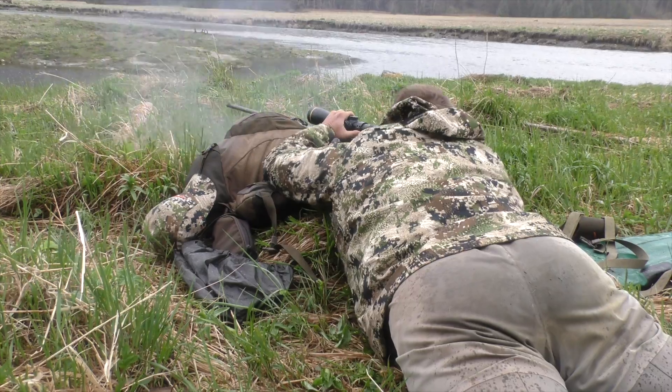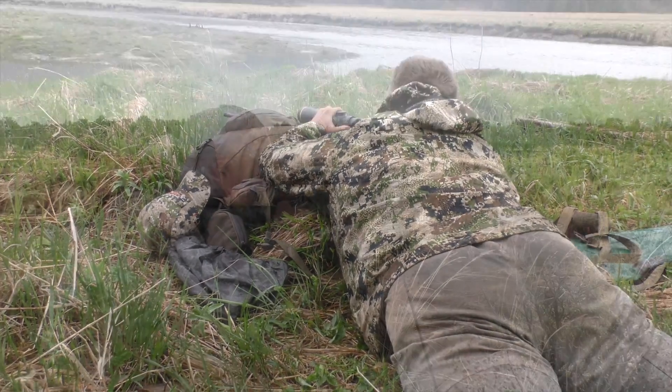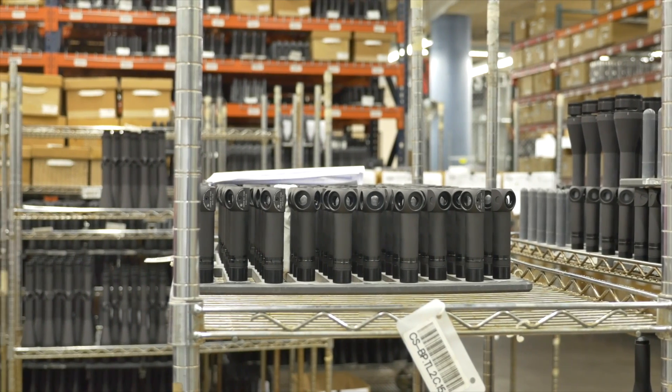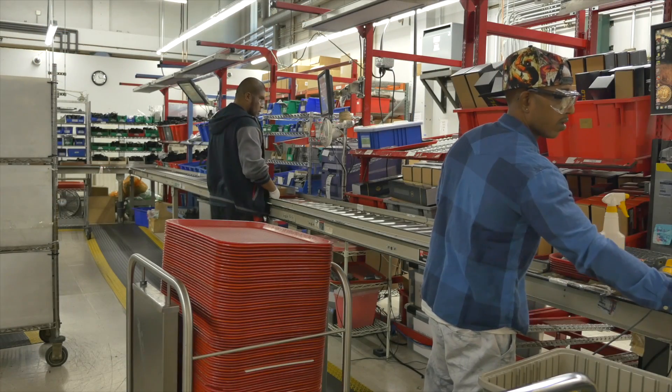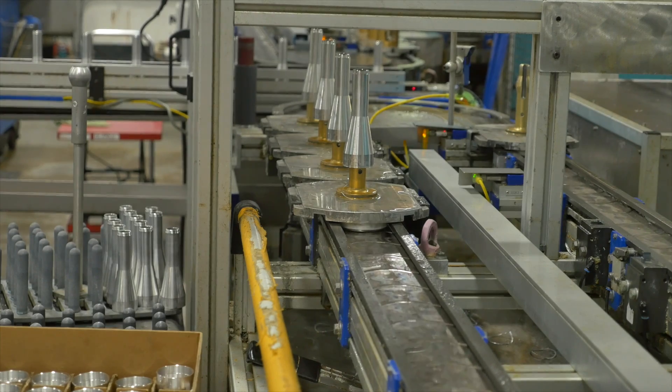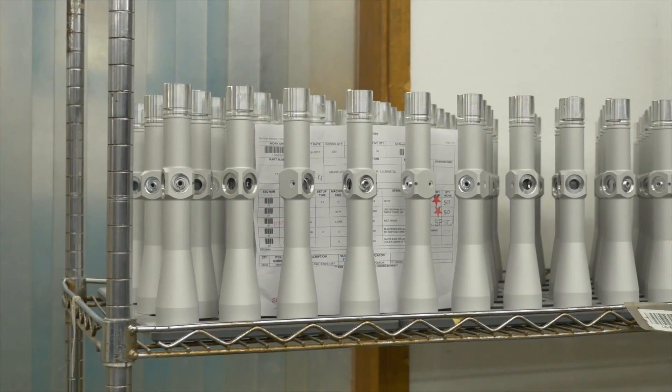From a glance it's easy to see why so many hunters trust and stand by Leupold for all their optics needs. It's a fifth generation family owned company that's been operating since 1907 and manufacturing rifle scopes since 1947 right here in the United States of America.